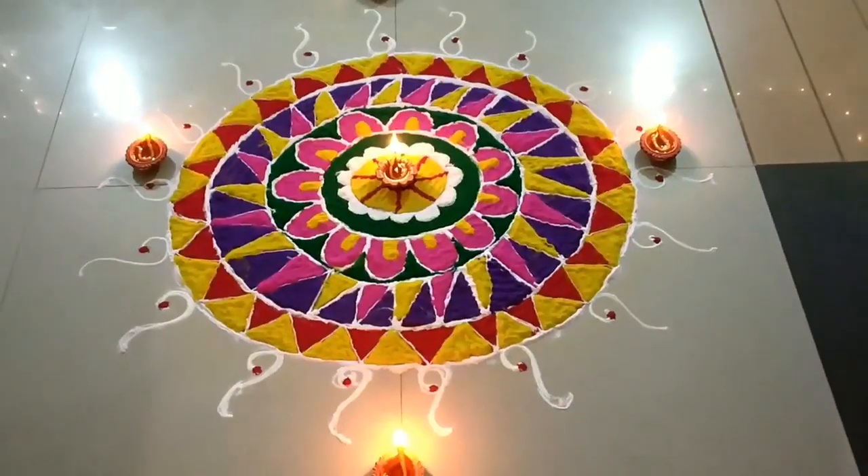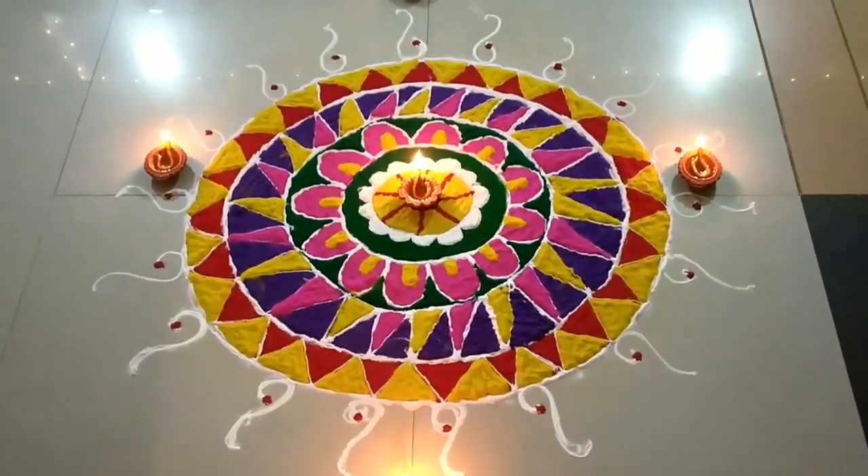Do let me know in the comment section below if you like the rangoli or not. This is it for today's video. I hope you liked the rangoli I made and understood and followed the entire process. Do try and make rangolis for yourselves! I will see you next week with a super new video, and I wish all of you a very happy Deepavali in advance.